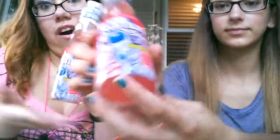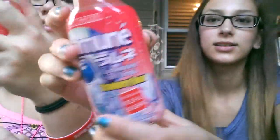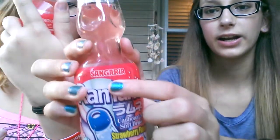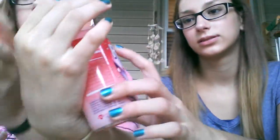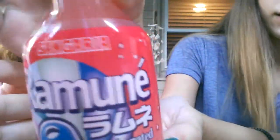Well, this is the Asian brand. And what brand is this? I'm guessing it's the Sangaria brand or something. They have the little stamp over them. This is the brand right there — it might be backwards, I'm not really sure. And this is the strawberry flavor.